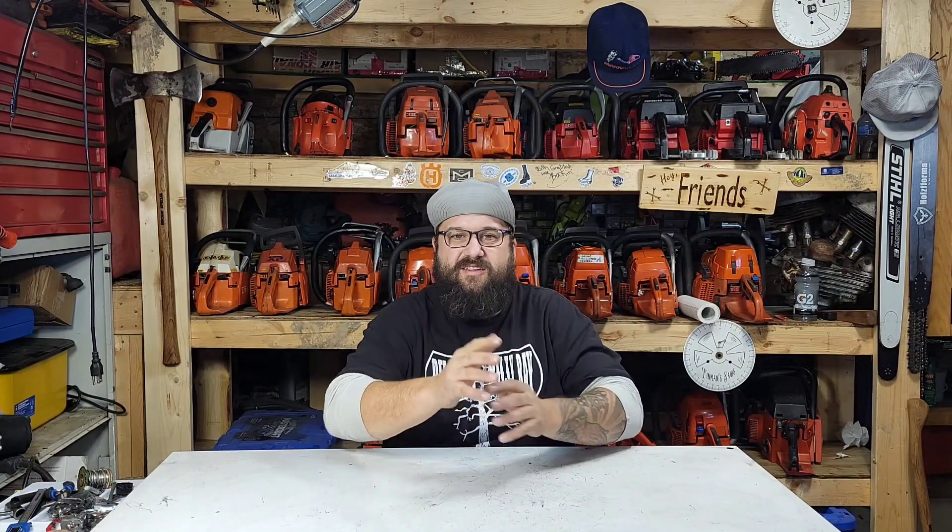Hey everyone, thanks for clicking on this video. I'm gonna cut right to the chase — if you're a small engine mechanic, a chainsaw porter like me, do you feel like you spend so much time cleaning parts?